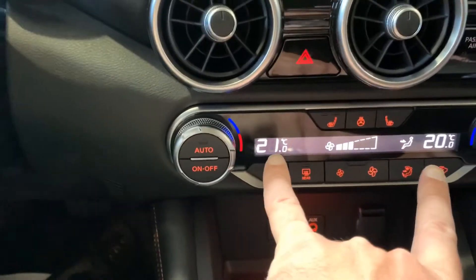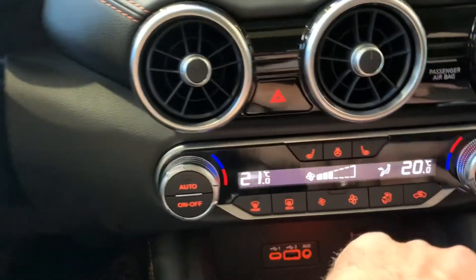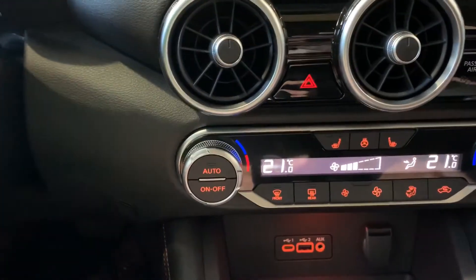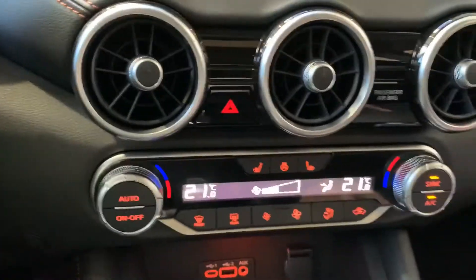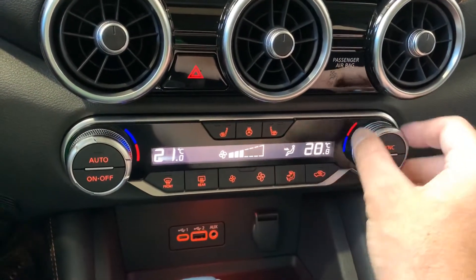With the dual climate control, we can see I've got two separate temperatures set for my passenger and for myself. If I press the Sync button, everything sets back to the driver's side. If I want to change it again, all I've got to do is turn this dial over here either way and set it for whatever you like.